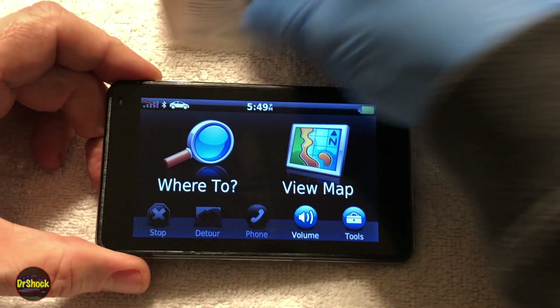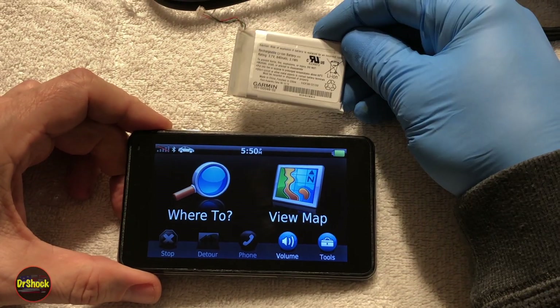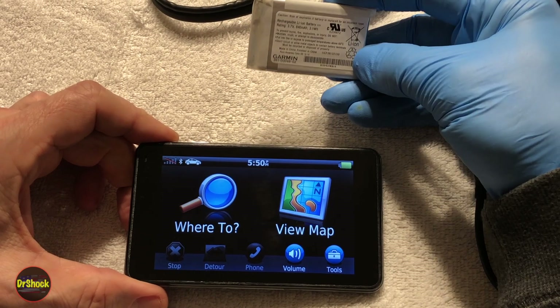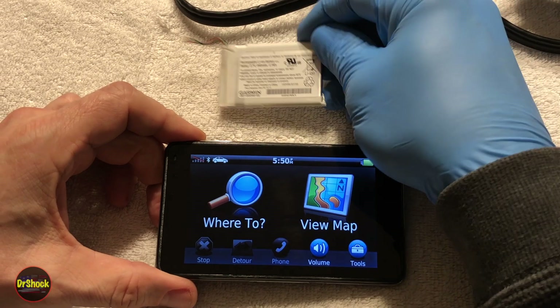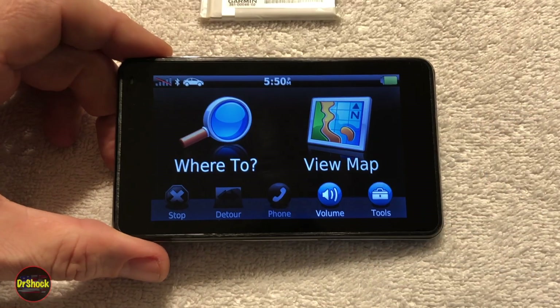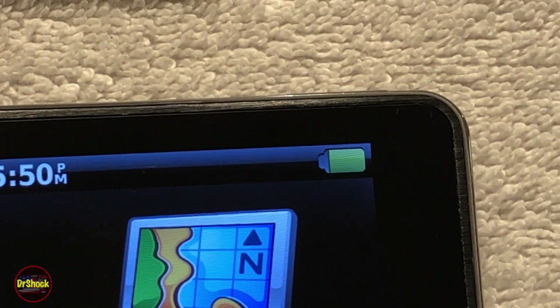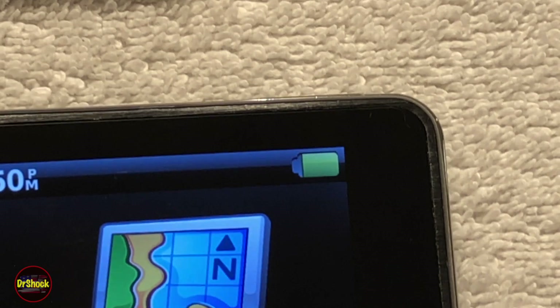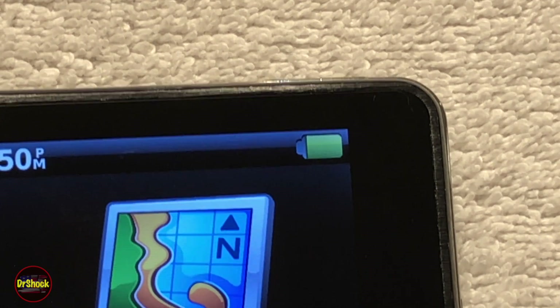I hope this video helps you out. Remember, don't throw the old battery in the trash — it contains lithium ion and must be recycled. Whatever state, county, or city you live in, there should be a program to recycle lithium ion batteries. If you have questions or comments, leave them below. If this helped you get your 3790 or any similar Garmin Nuvi back in business, appreciate you hitting that like button. Thanks for watching.